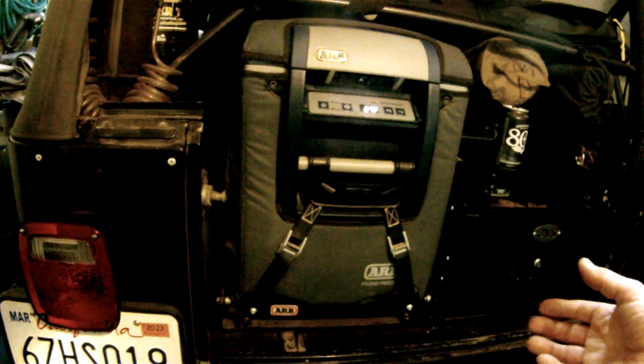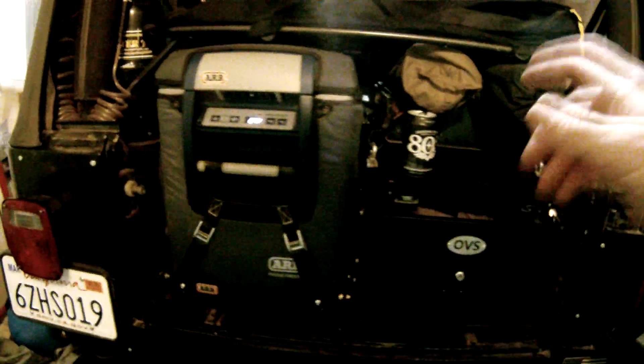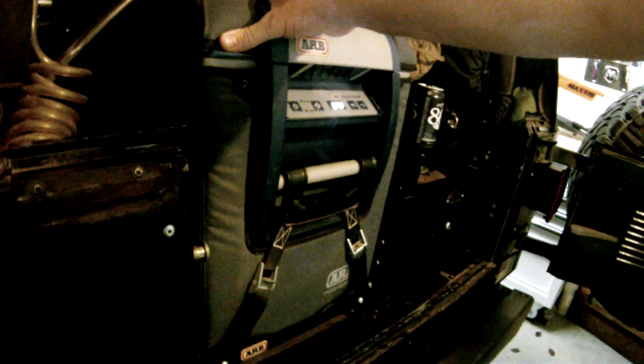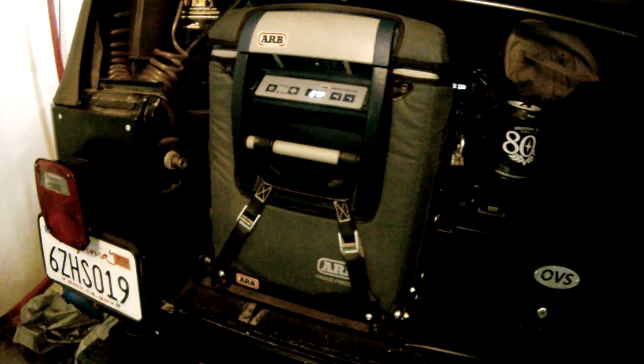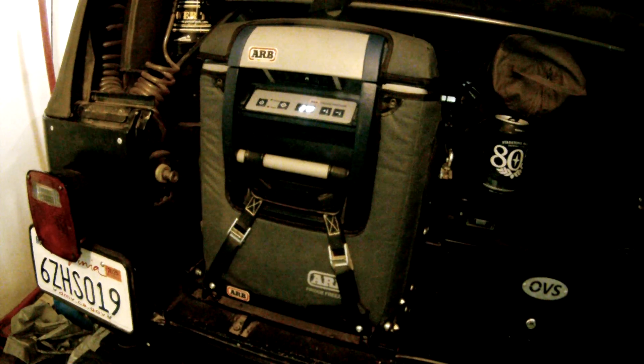It was like $1,300 to $1,400 for the whole setup. Grand scheme of things, well worth it. ARB 50-quart, thumbs up. Even though this is a discontinued item, the Classic Series 2 is the same thing — basically just a different color. They do make a new coyote tan colored cover, which is badass. Buy with confidence. Good shit. ARB. Pick up your garbage when you're out there, and put out your fires. Thanks, guys.